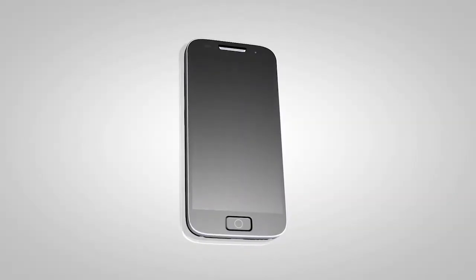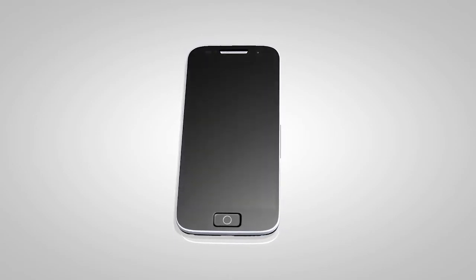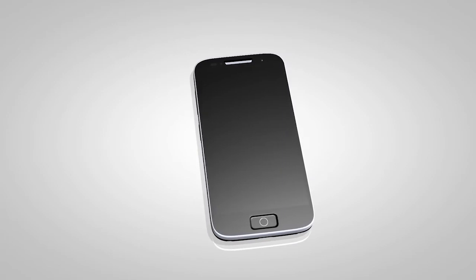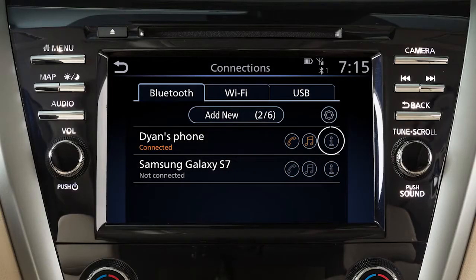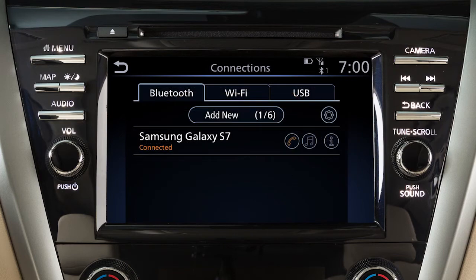If the software on your phone has been updated and you are experiencing difficulties using the Bluetooth system, it may help to delete and then reconnect the phone. To do this, touch Info next to the device in the connection screen, then touch Delete. Once your device is removed, repeat the connection procedure.